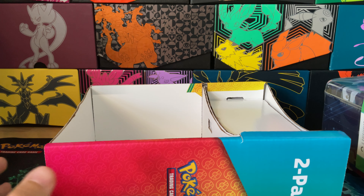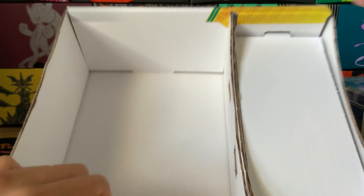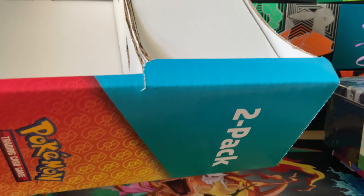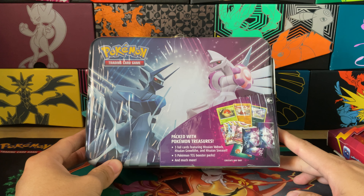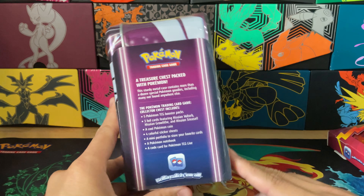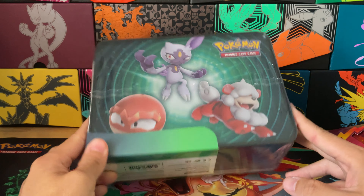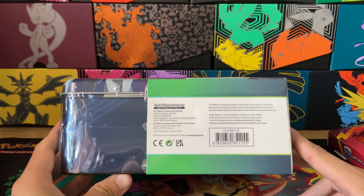So this is a ton of packaging for these two things — we had a big outer box, shrink wrap, and now there's an inner box with all this stuff. There's nothing in here — the purpose of this piece is just to push out the pencil box. It's purely an empty cardboard box, what a waste. Alright, let's take a look at the actual lunchbox — 'Packed with Pokémon Treasures.' You get a couple promos and some cool stuff in here. Here's a good look at the back, and here's the bottom and top.